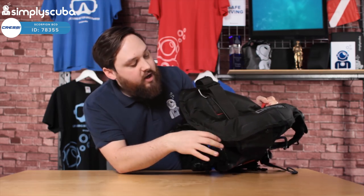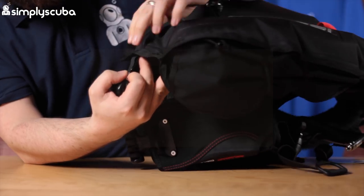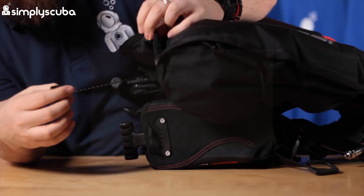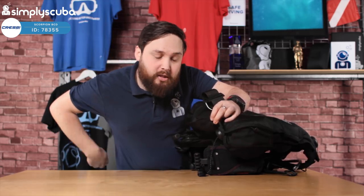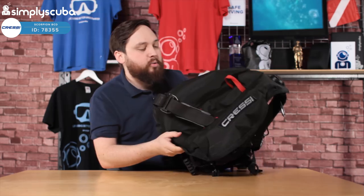Down on your right-hand hip, you've got another dump valve. It's held in position by a section of Velcro, but you can take that off if you want. When you're inverted or horizontal, you can just pull on that to dump some gas. It's also an over-pressure valve, so you can't over-inflate your BCD.